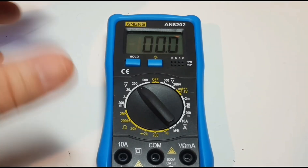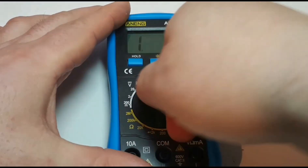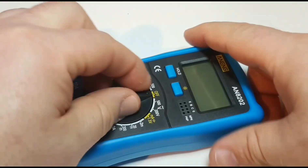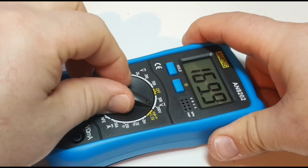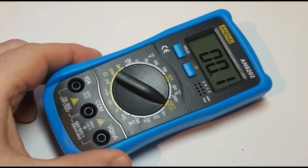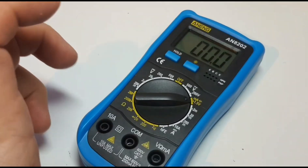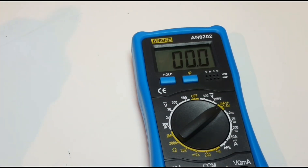What about the range switch? Is it any good? You know what, it's okay. It starts off fine, then it gets on the mushy side. In terms of longevity, probably not gonna happen with this meter. But I've definitely seen worse, so that's a good thing.